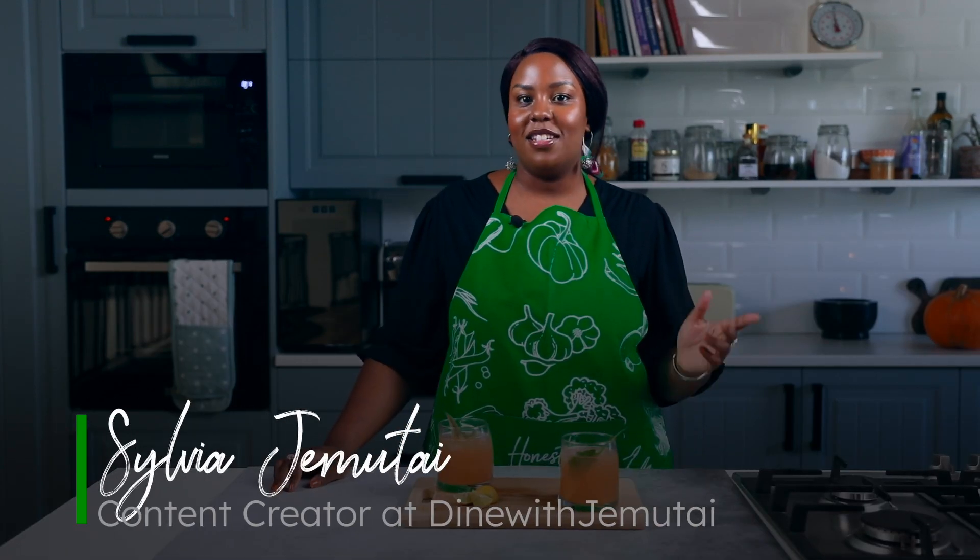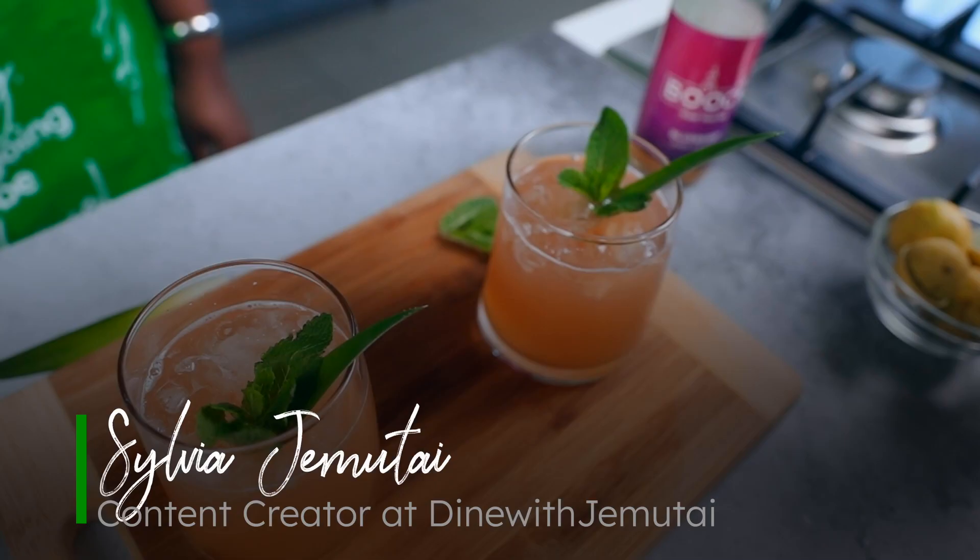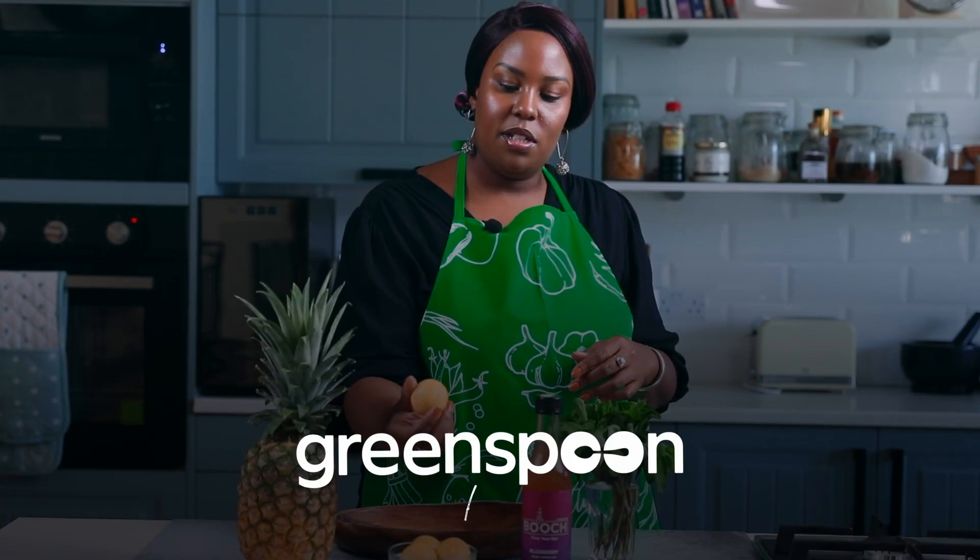Hey guys, I'm at the Greenspoon kitchen and today we're going to be making this amazing pineapple kombucha margarita. For this recipe you will need a pineapple, some limes — I'm using the yellow garissa limes, they are a lot juicier.